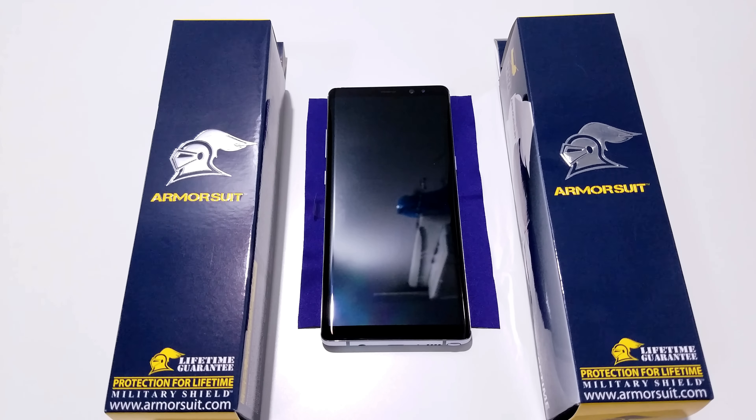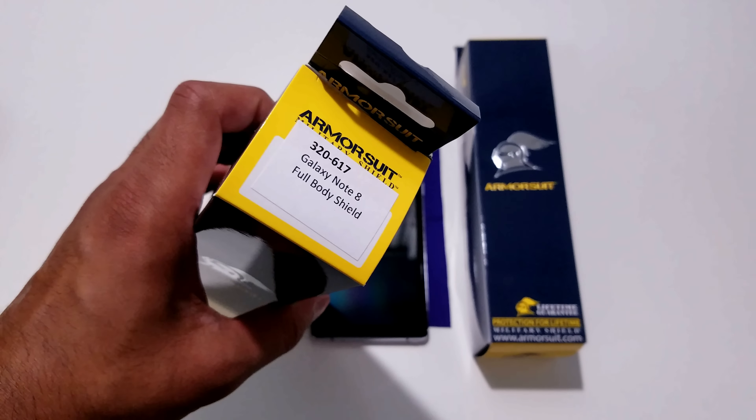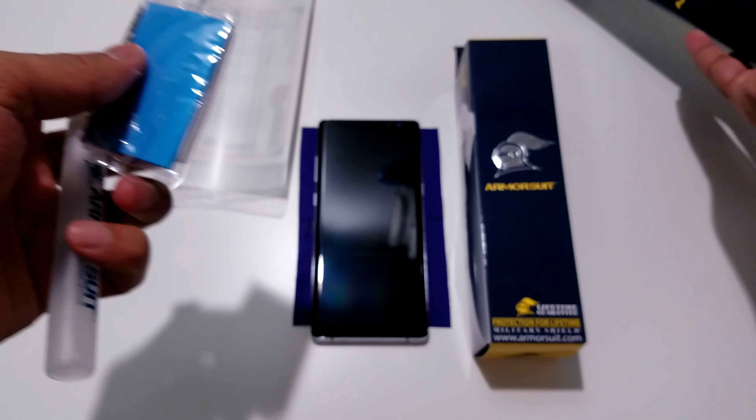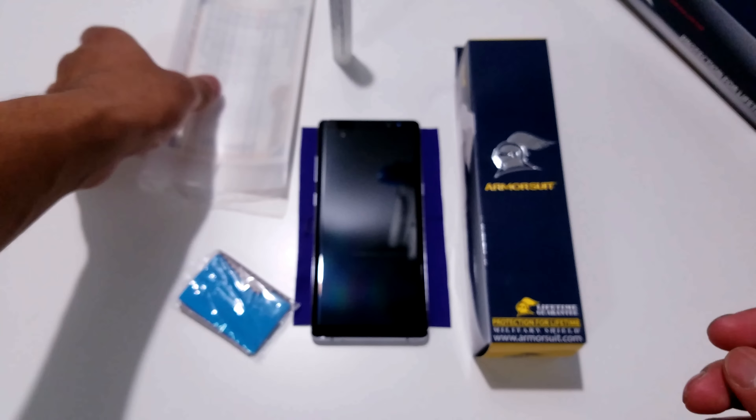Without further ado, let's go ahead and start laying out the supplies that come in each box. First up, we're going to unbox the Galaxy Note 8 Full Body Shield. In this box, once you open it, you get the screen protector set. We'll put that aside for now — you also get the squeegee, the solution, and a microfiber cloth. Now we're going to take a quick look at all the different screen protectors included in this bundle, starting with the front glass screen protector that we're going to be swapping out with the case-friendly version.